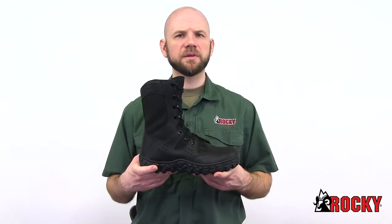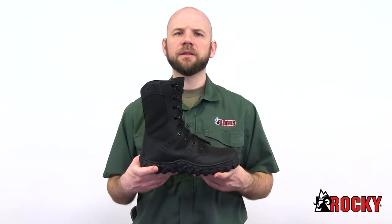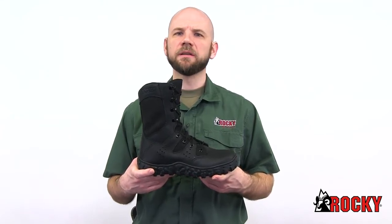The Rocky S2V Predator Duty Boot is a high quality black full grain leather duty boot that will help keep you comfortable when you need it the most.